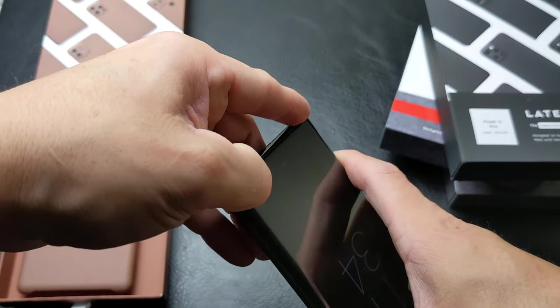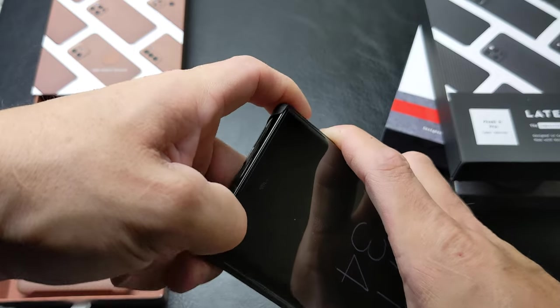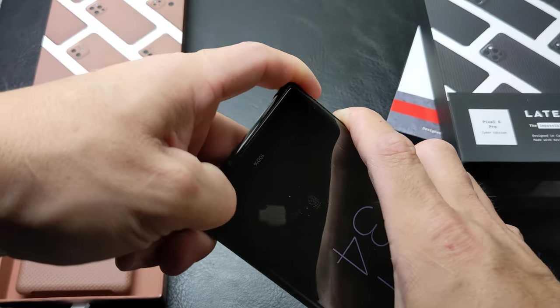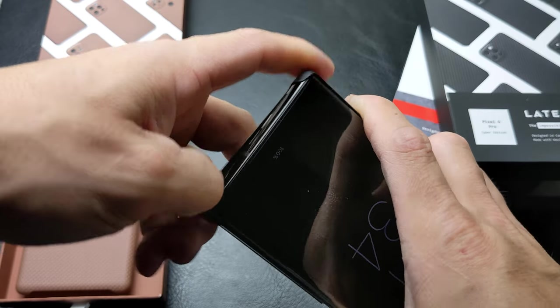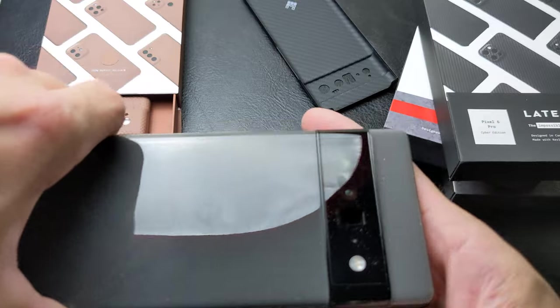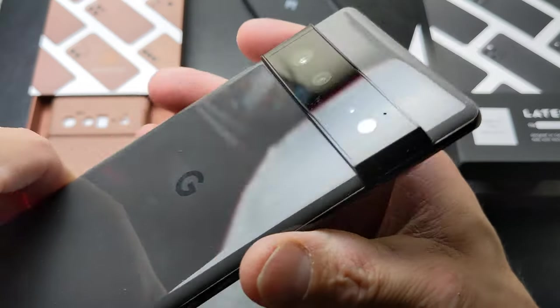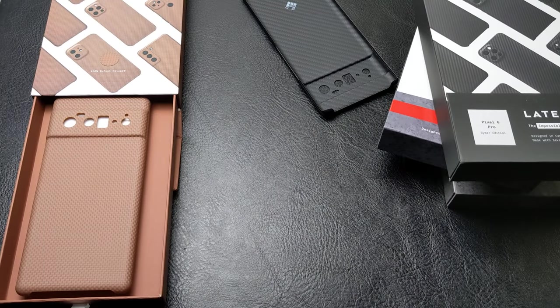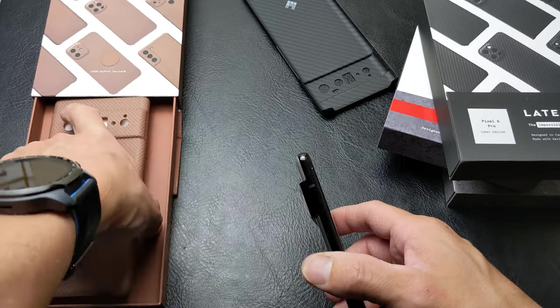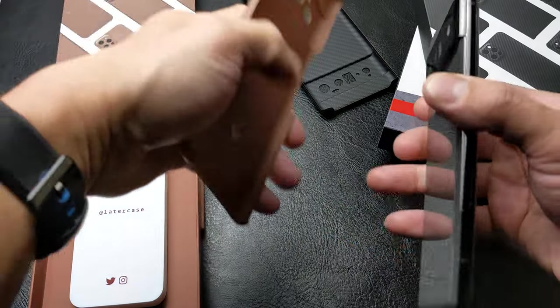Let's pop that one. There we go, that pops that puppy free and out. As you can see, we've got some dust on here — I'm going to clean her off using the good old side of your shirt. Alright, so it's decent.